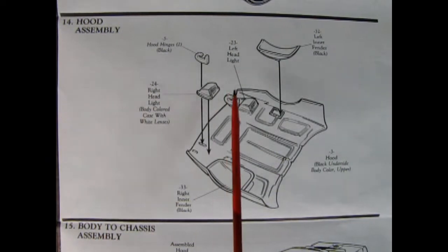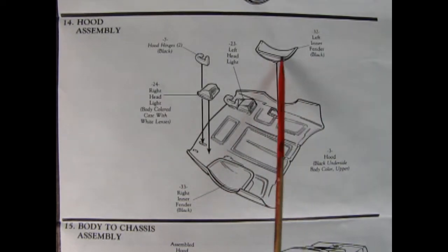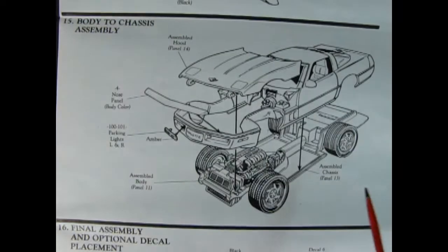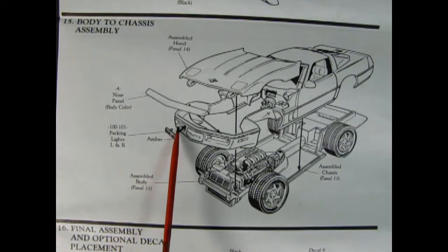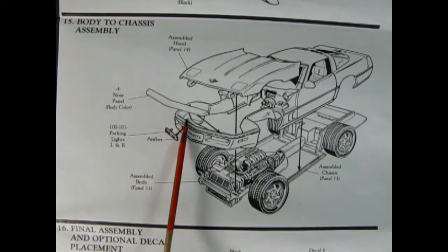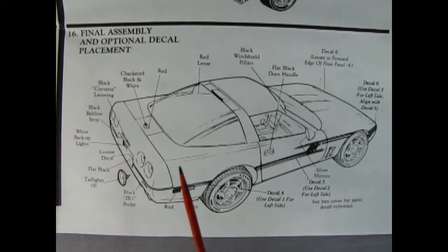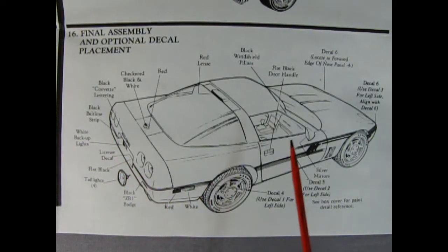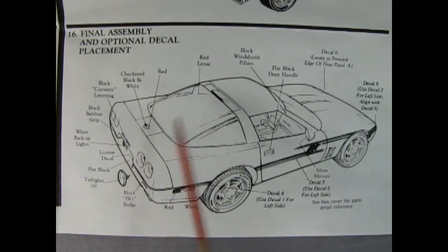Panel 14 shows our hood assembly — we've got hinges that glue on, headlights underneath, and inner fenders going on top. In step 15 we've got our body-to-chassis assembly — drop the body on and carefully hook the hood onto the little pins on the chassis. There are our parking lights and our nose panel which glues on as well. Once it's all together, you've got a really cool-looking fourth-generation Corvette. Panel 16 shows our final assembly and optional decal placement, with tail lamps popping into the back and all the decals showing how to paint the side marker lamps, Corvette logo, and everything else.